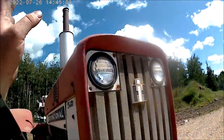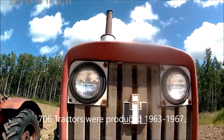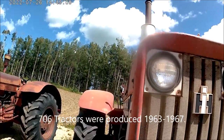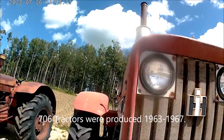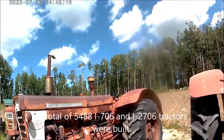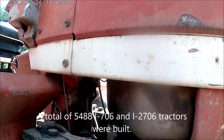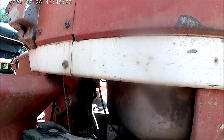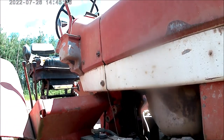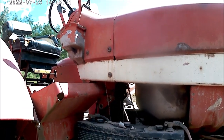Set lights are mounted in the grille on the 706, at least the International 706. The Farmalls are either mounted on the side near the back or mounted in the fenders if you have flat tops. The 706 uses these long, skinny batteries. The gas one uses a 12-volt on the right side, and the diesel uses two 6-volts.